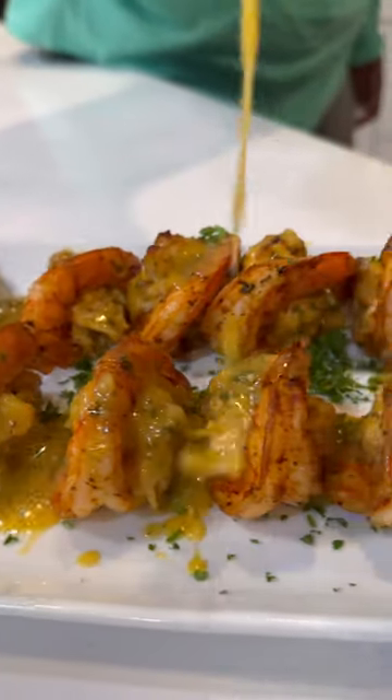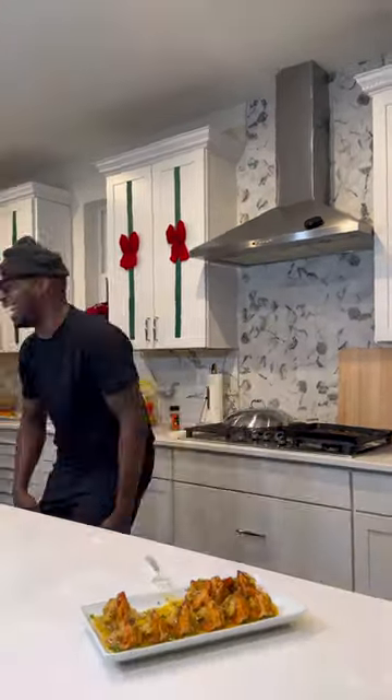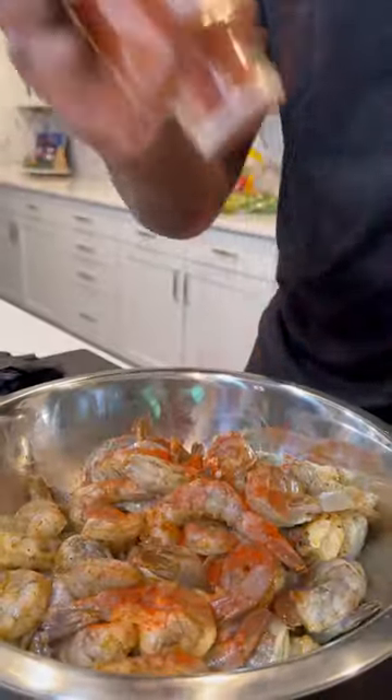This crab stuffed shrimp was single-handedly one of my most viral videos of 2022. Y'all know I can't eat shellfish, so I had a guest appearance for the taste test — he tried to play me. Y'all know it was busting though, so let me show y'all how to get down.